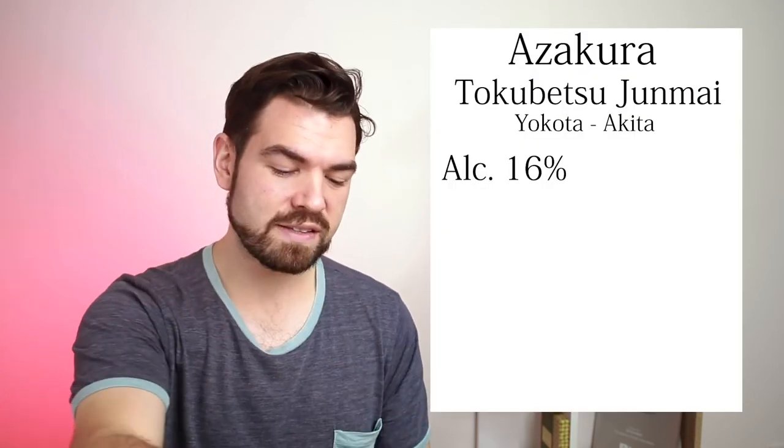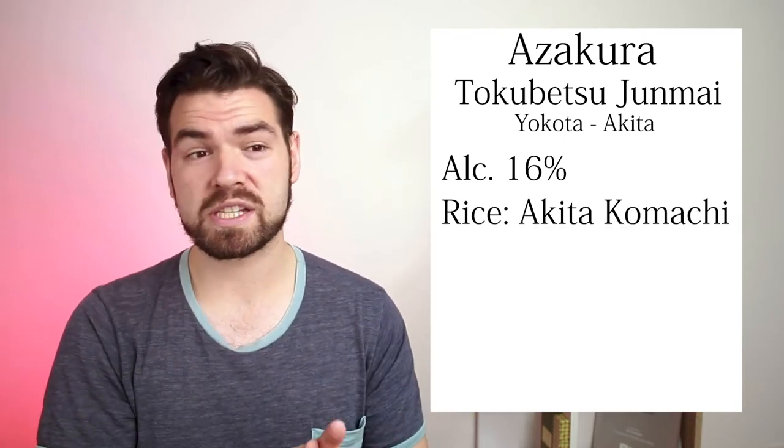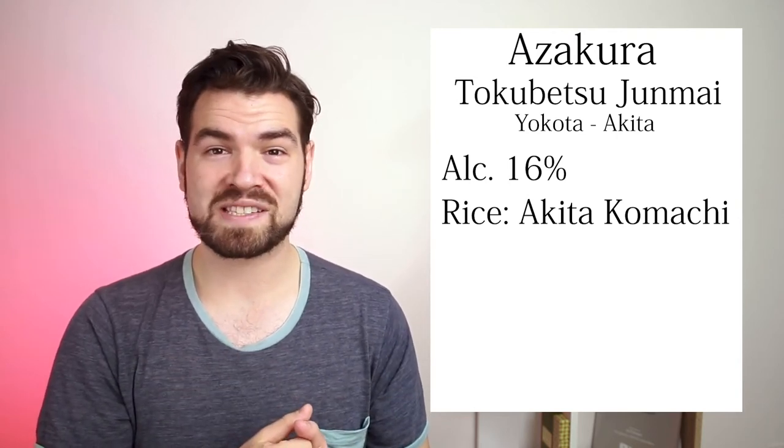Another thing about this is that this uses Akita Komachi rice, 100%. Akita Komachi is a very famous, popular type of rice — it's one of the good rices used for making sake.